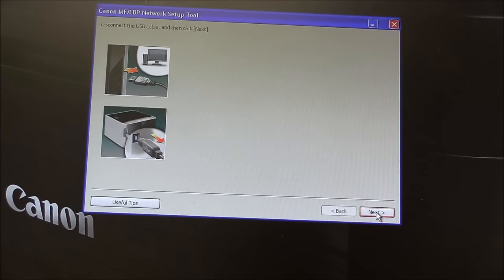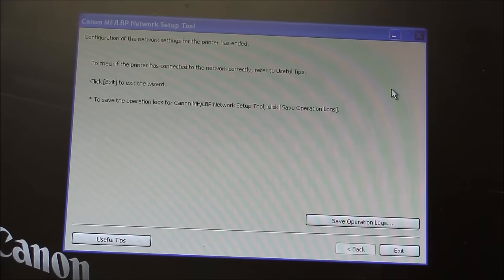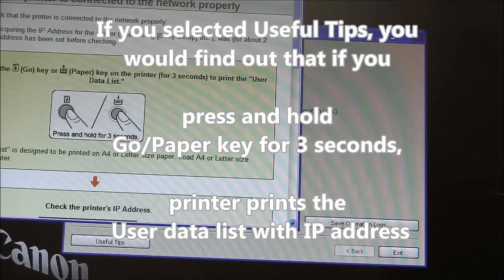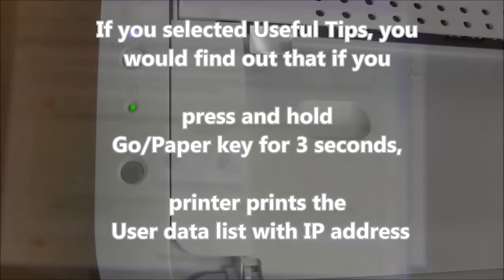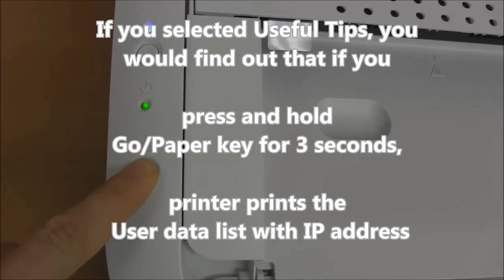Disconnect the cable from the printer. Let's check now the printer configuration. Click on the useful tips and press and hold the go key or paper key for three seconds.